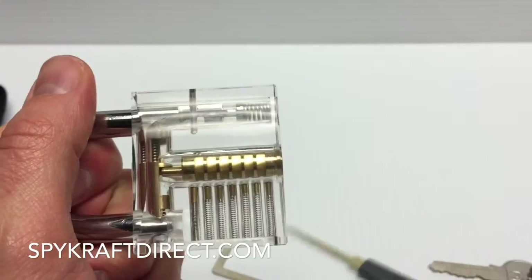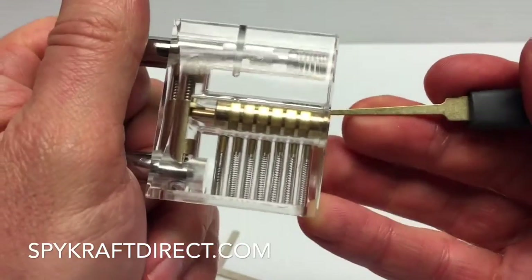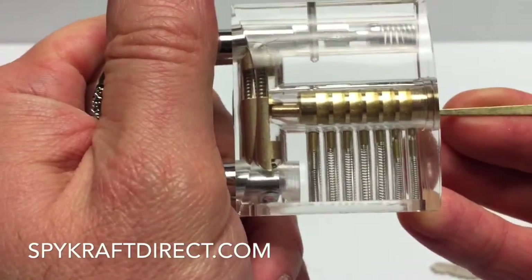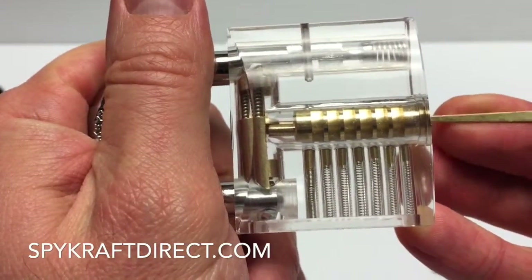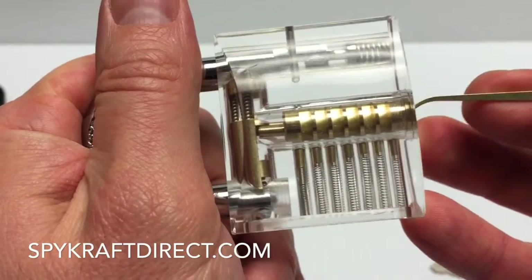By putting the pick in there and just simply pushing down on it, you'll see the pins moving. But they're bouncing back up. So that's not going to allow us to turn the tumbler here.